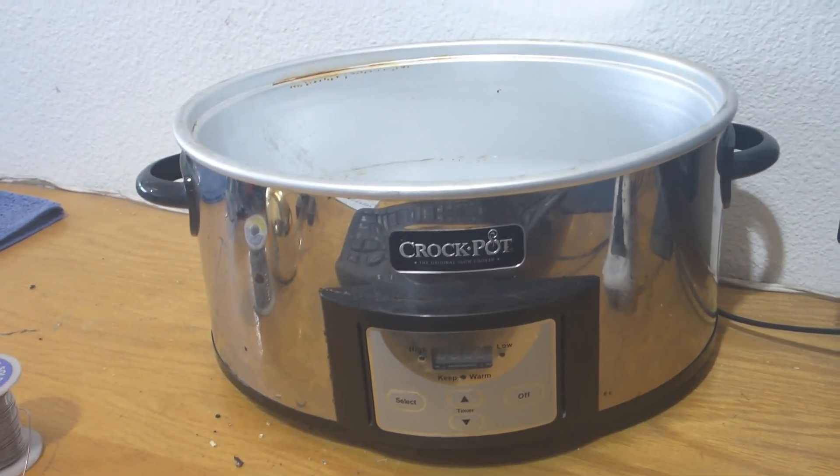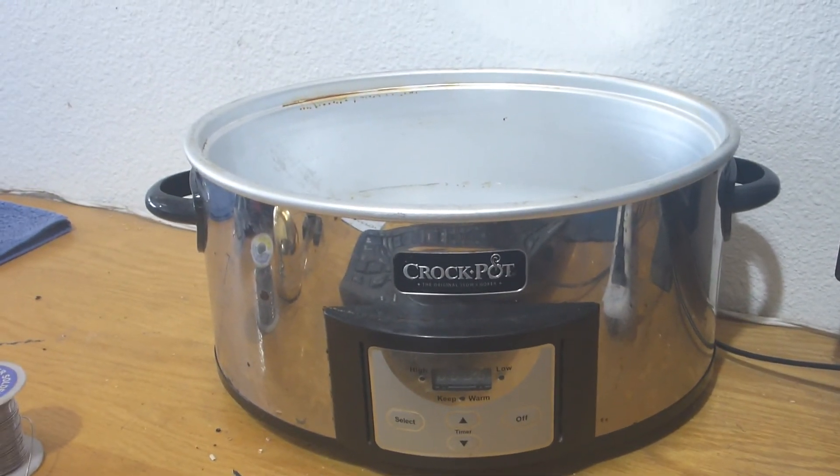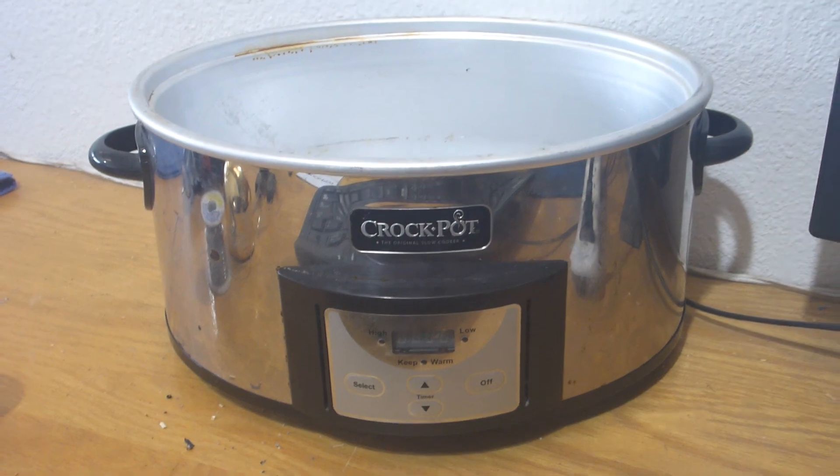Taking it apart, it practically falls apart once you remove those screws. You just watched me put it back together in under 10 minutes. Thank you so much for watching. Have yourselves a wonderful day and be good to each other.